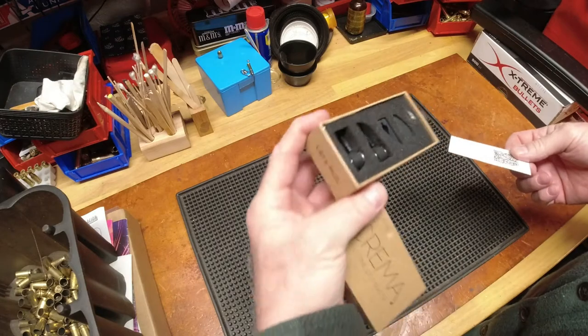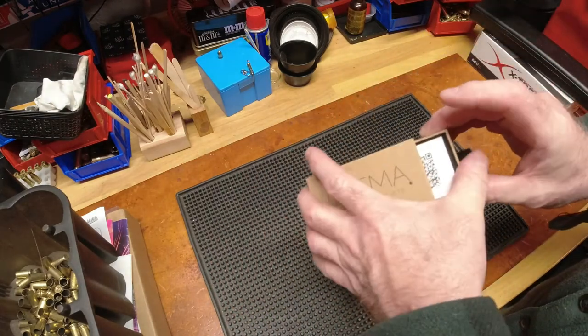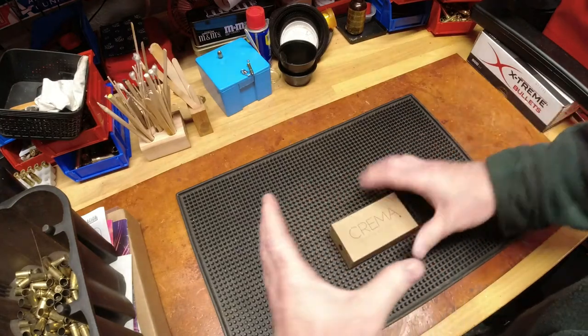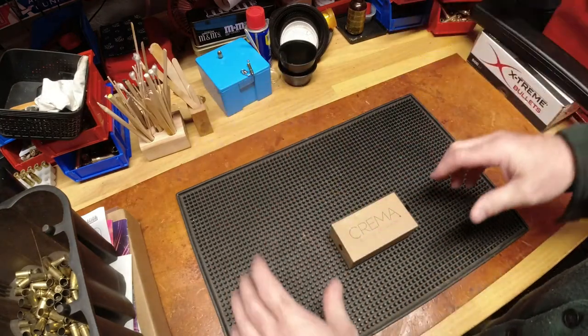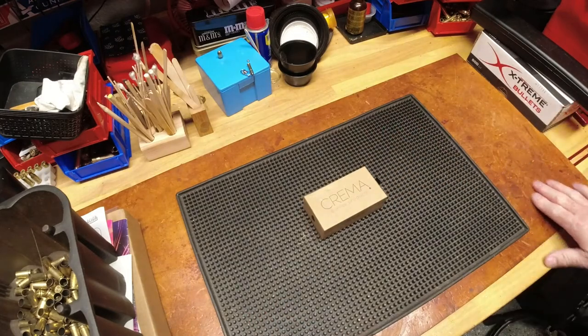I thought that was kind of cool, but what I really liked was the packaging — it's very cute. What I thought I was buying was a little bigger, so when this showed up in the mail I was like, 'That's not what I ordered,' because what I ordered would be big for the machine. When I show the picture you'll understand where I'm coming from.